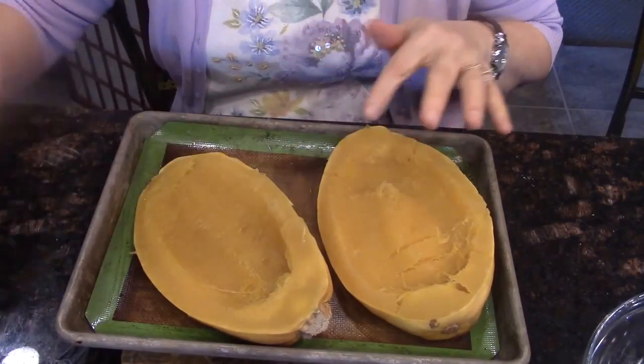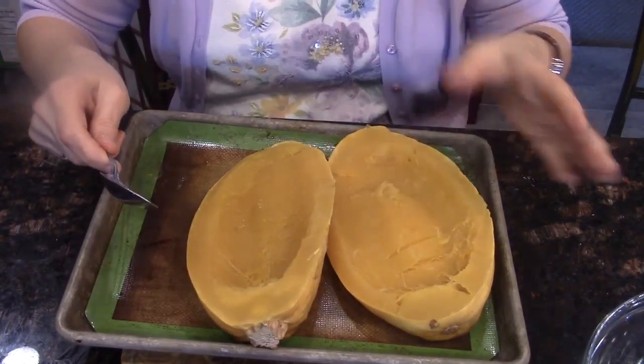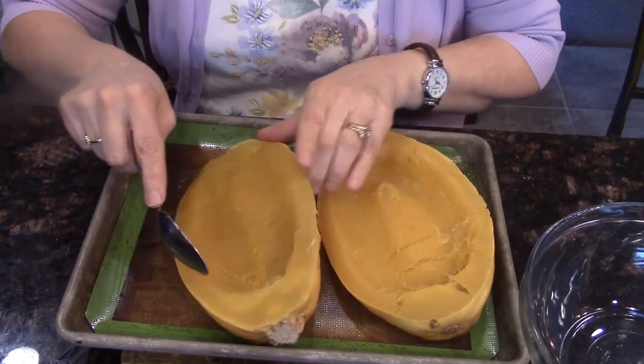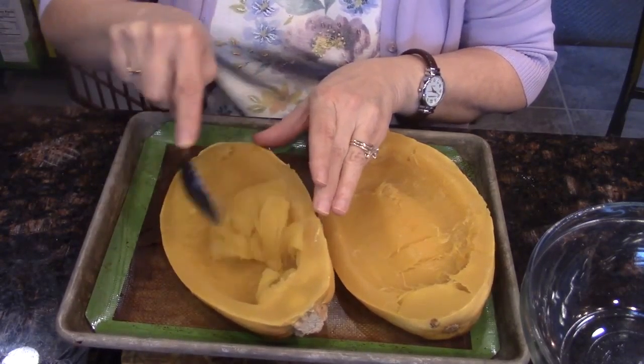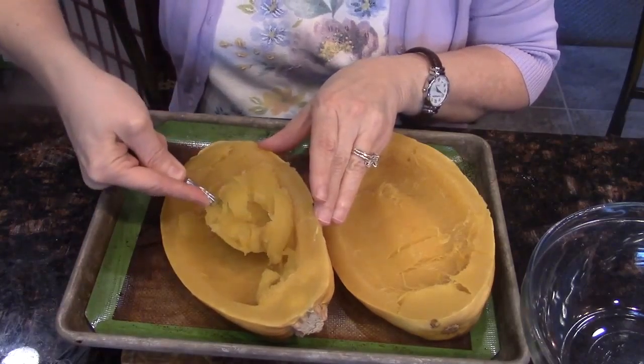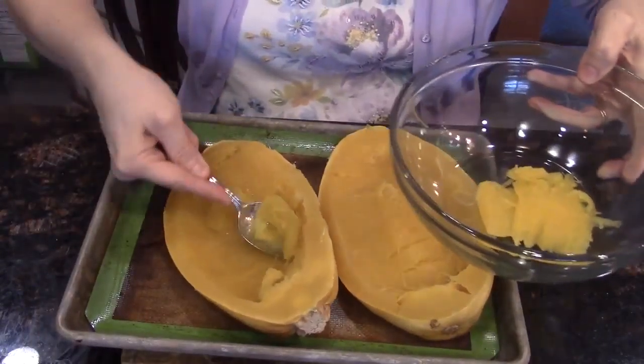My squash is done cooking. I'm ready to get the spaghetti squash out of the outer skin so we can saute it. I took it out of the oven and flipped it over so it could cool just a little bit — I don't need it all the way cool. Now I'm just going to go like this, scraping it side to side and bringing the spaghetti squash into this bowl.